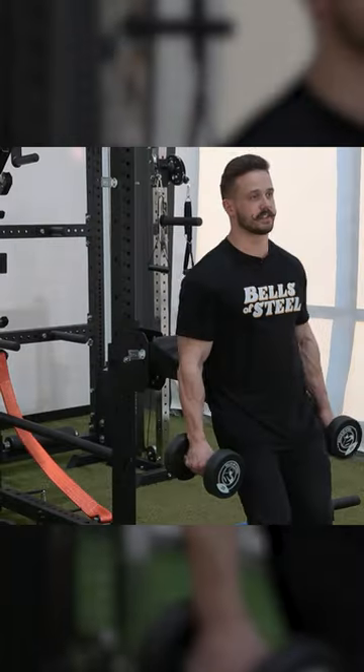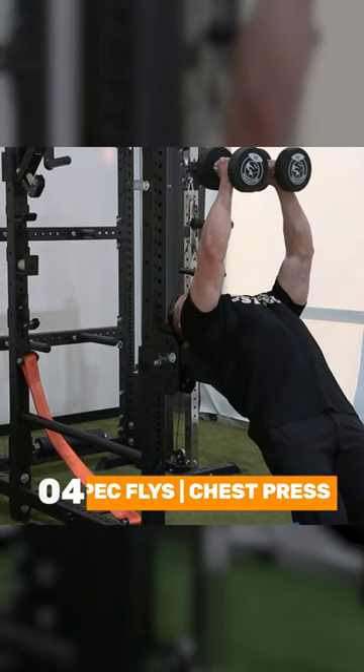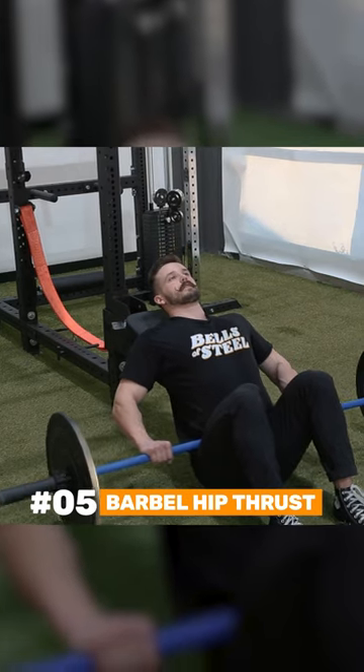You can also turn around and use this as a bench for pec flies or chest press and thrust.